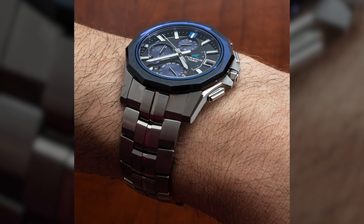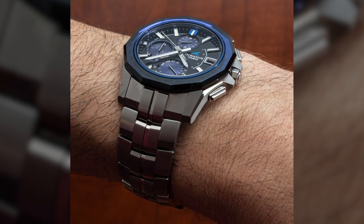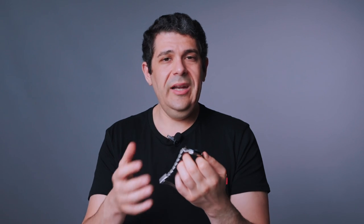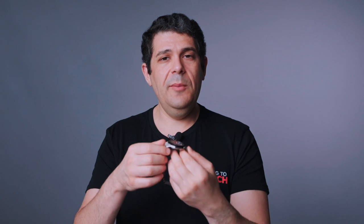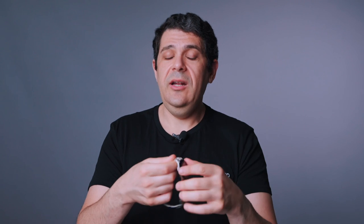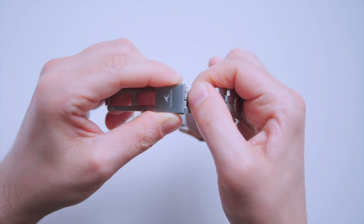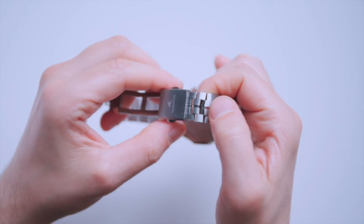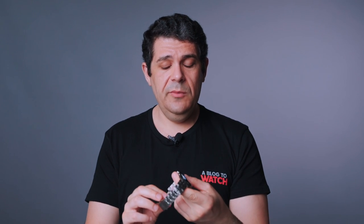Another interesting change is a more traditional lug structure. The 5000 had a sort of integrated bracelet that could not be separated and replaced with a strap. Here you have more traditional lugs, so if you remove the bracelet you could put a different kind of strap on there. The titanium bracelet has a matching deployant with a little comfort adjuster — similar to what Rolex has on the GMT-Master II — just one of the nice little features.